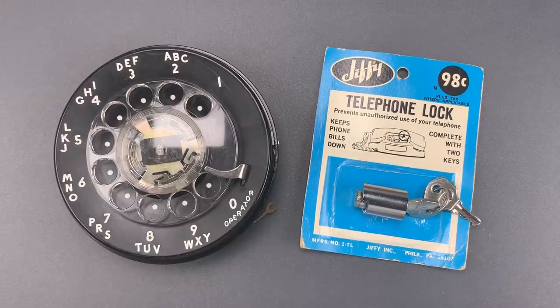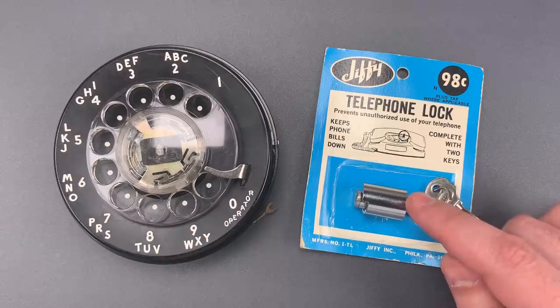This is The Lockpicking Lawyer, and I've often said that I enjoy locks that teach me something about those who made them and the times in which they were made. That's certainly the case with this rotary dial telephone lock.